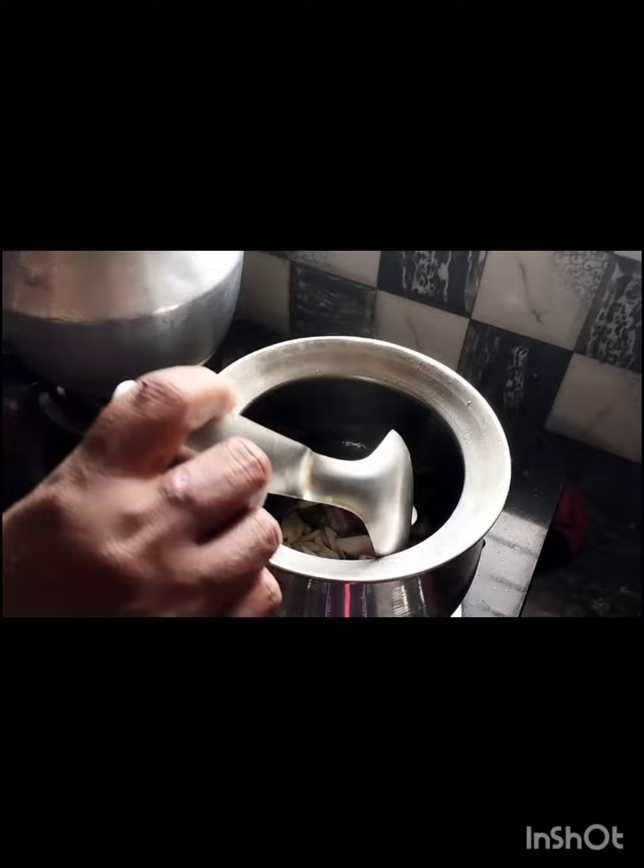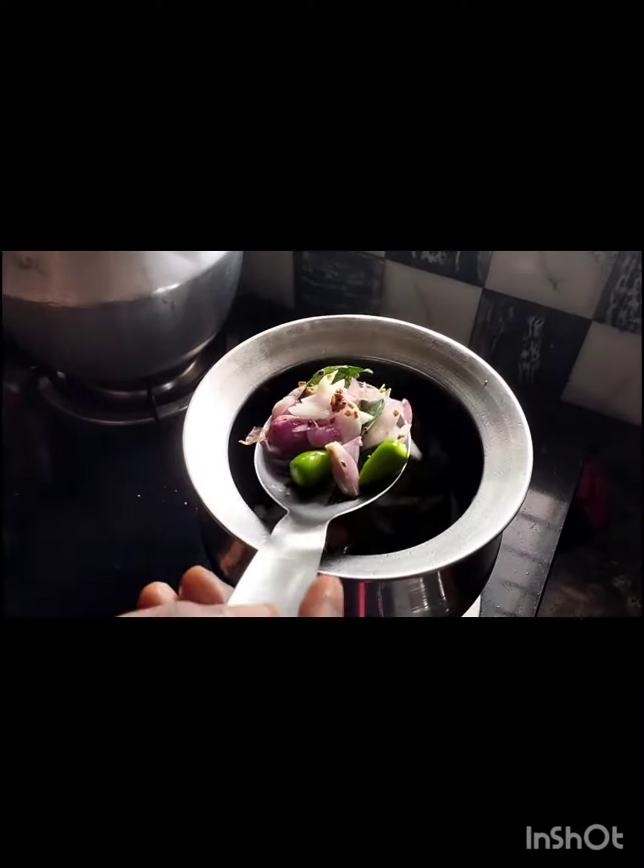Add shallots, garlic, green chillies, and curry leaf to coconut oil and mix it properly.